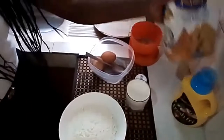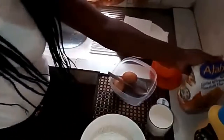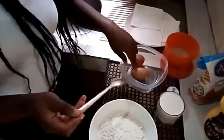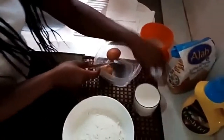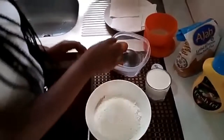I want to show you the ingredients so we can go into the process. I'm going to be using Ajab all-purpose flour, a glass of milk, two eggs, sugar, and my purple food color. I have already poured the flour into the bowl.